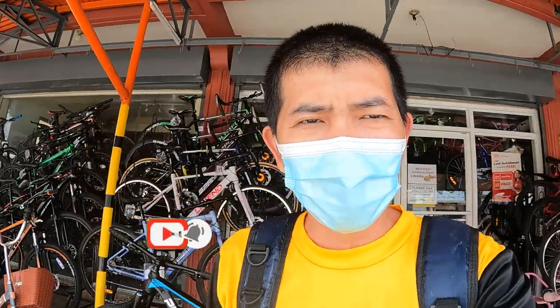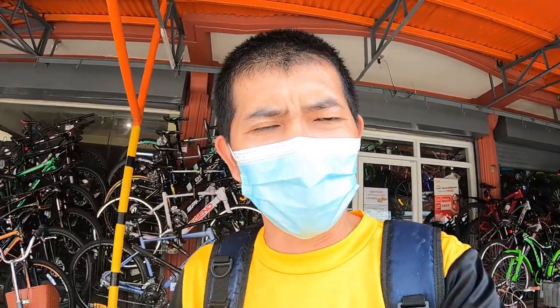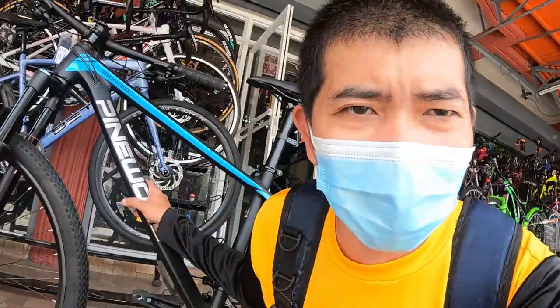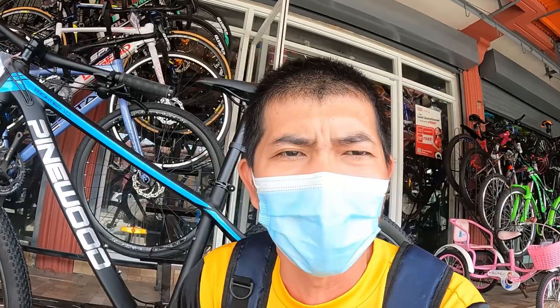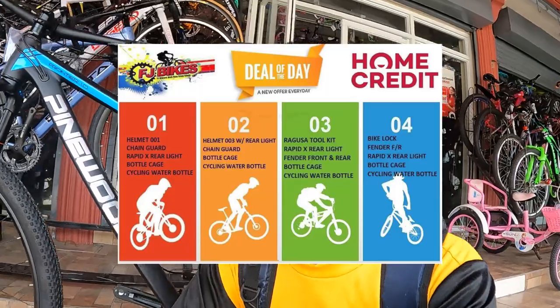Ayan guys, ang ating bike check video ng Pinewood Frontier. Nagkakalaga nga pala ito ng 23,500 pesos, dito yan sa FJ Bike. Ilalagay ko sa description yung kanilang Facebook link, contact number, at Google map. Meron nga pala silang promo — pag na-avail mo itong mountain bike na ito, may kasama na water bottle saka water cage. At kung meron kang vaccination card, meron ka rin makukuhang pang-bike accessories.